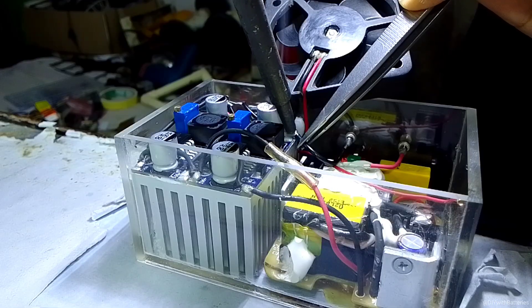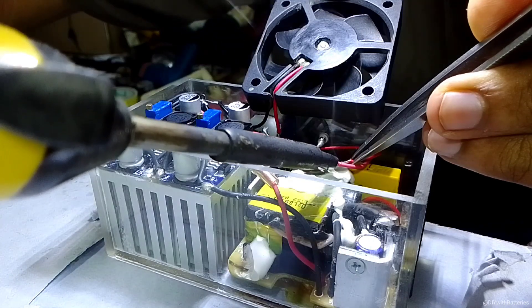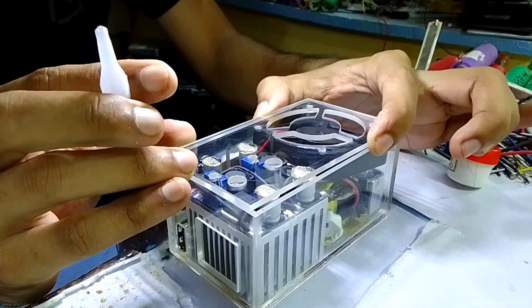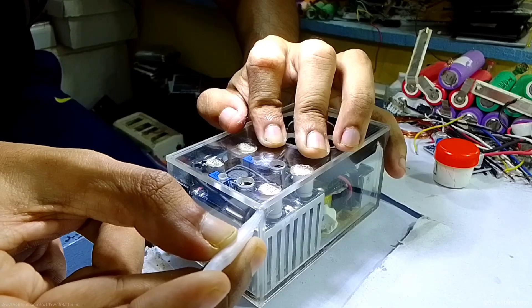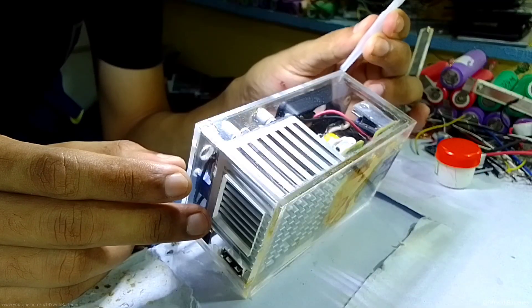At the positive output I used a 5A22 Schottky diode, which is mostly useful when we need to charge batteries. Then I covered the top with mirror acrylic glass using the same instant glue. I suggest using normal glue though, because if anything goes wrong you can replace it by opening the top.